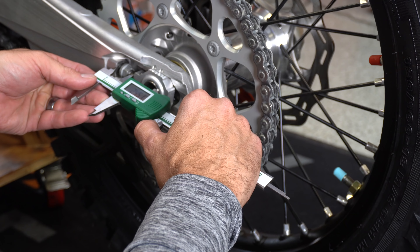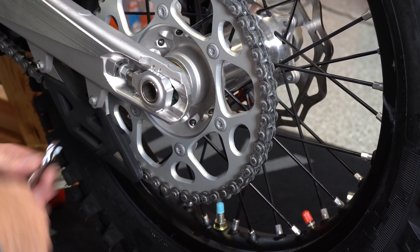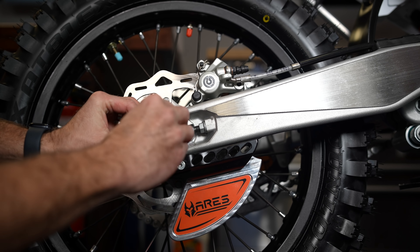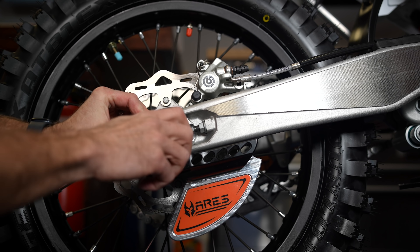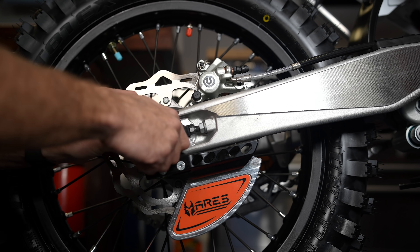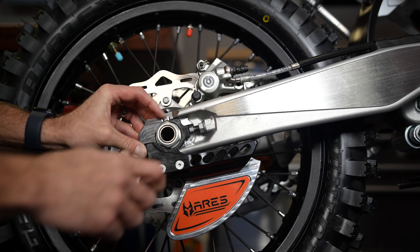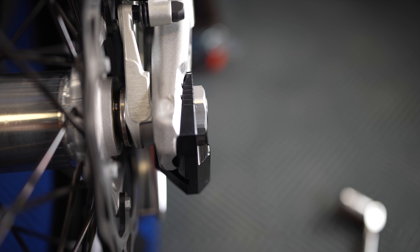Now that I've got you in for a tighter shot, I'm just going to remove my axle block adjuster here. You'll notice that the axle block adjuster on the Ares actually comes integrated with the disc guard. They basically mimicked the axle block adjuster on the disc guard, and they've made it so you can replace your shark fin down here if needed.